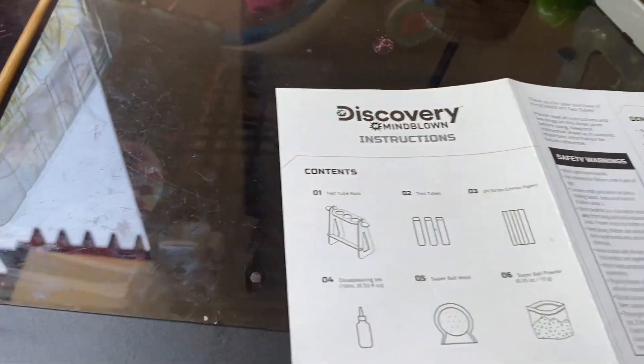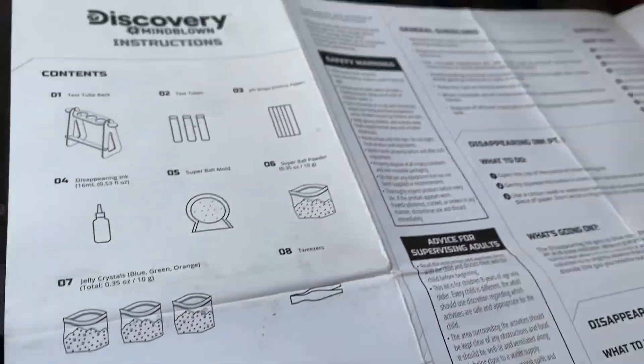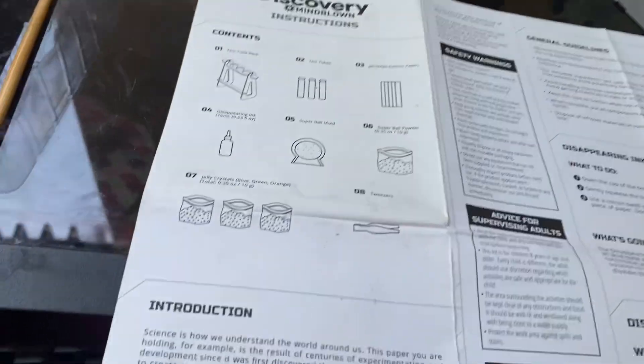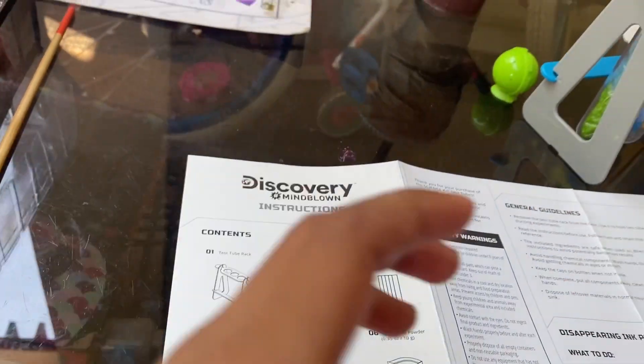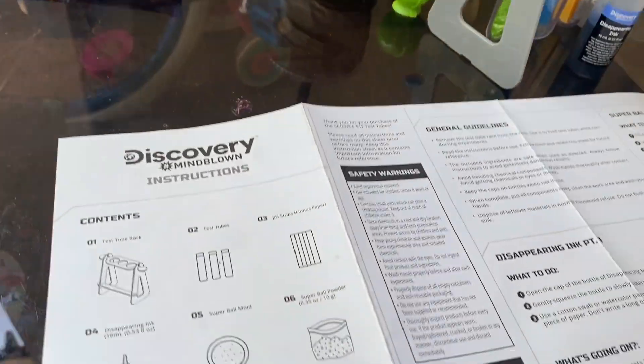And this is the discovery thing. Mom's reading instructions. And this is what she is showing — that's the disappearing ink thing.